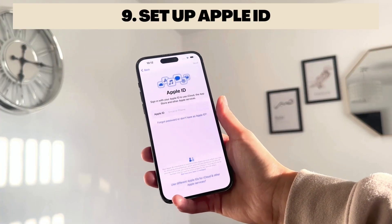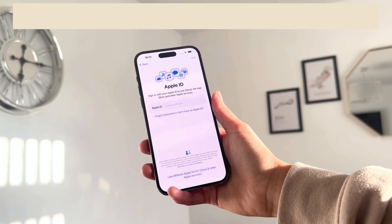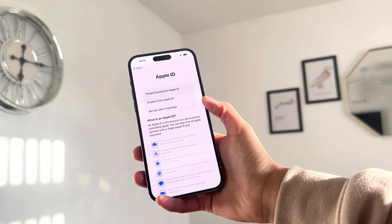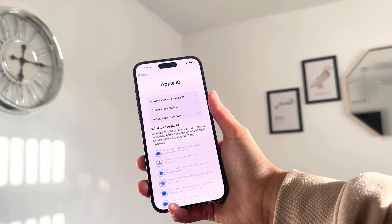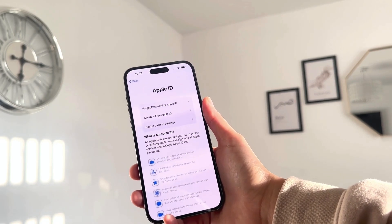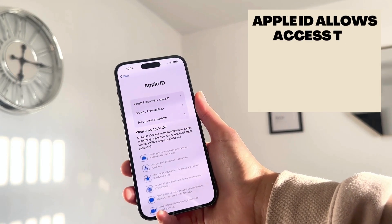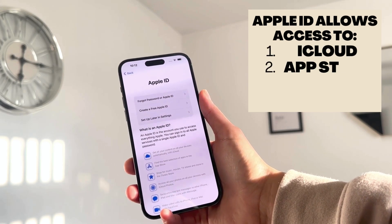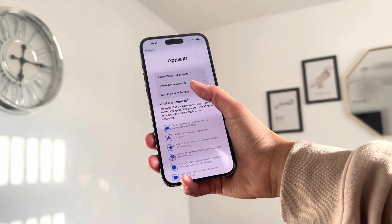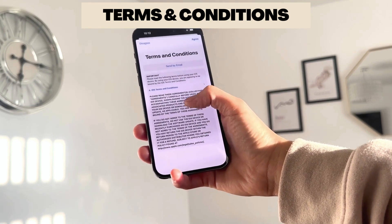Now you can set up your Apple ID. If you already have one, just type it in and it will restore your data. If you don't have one, you can create a free Apple ID here. Your Apple ID is the account you use to access everything Apple-related — the iTunes Store, iCloud Photos, and it works across your iPhone, iPad, and Mac devices.